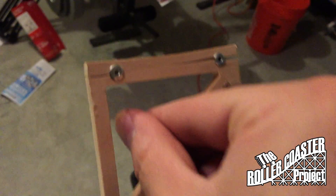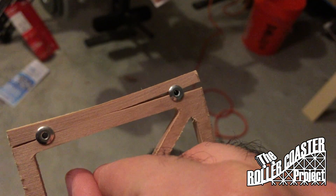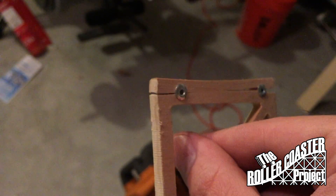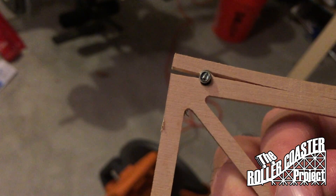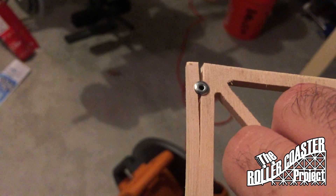We decided to test out how we're going to secure the track brackets. We decided to use blind rivets. Here you can see an aluminum blind rivet — it has a smaller expansion. On the other side of the bent are steel and aluminum rivets. The steel applies more pressure and has greater expansion. So this design didn't quite work.